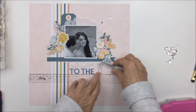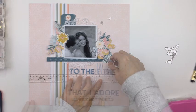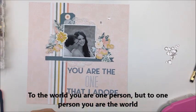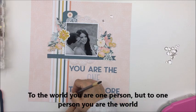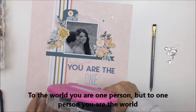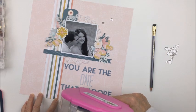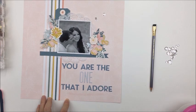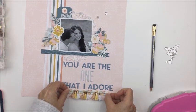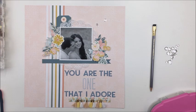This is where I really struggled with the challenge — trying to incorporate the title as a quote — because all of the quotes I thought of were too long. The quote I originally thought of was something like 'to one person you are the world.' I shortened it and found another quote I think is from a Keith Urban song: 'You are the one that I adore.' I chose that because Bailey really loves Keith Urban, and this is for her engagement photographs.